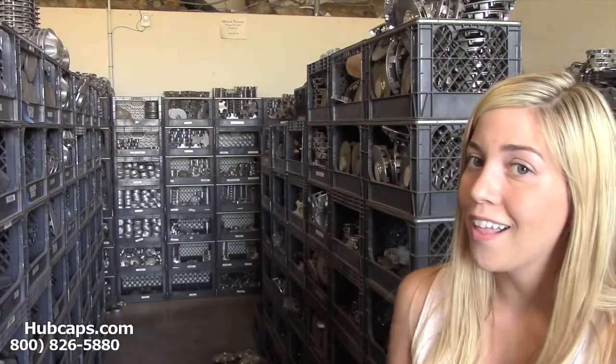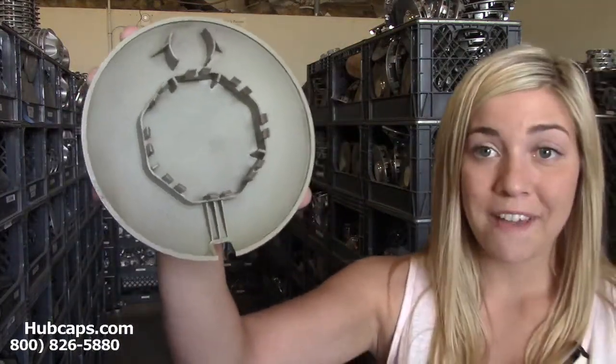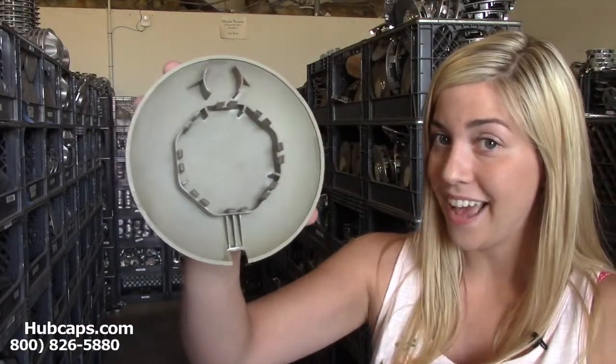If you need any help finding the center cap you need, give us a call. Please have your part number ready and available — that can be found on the back side of one of your existing center caps.